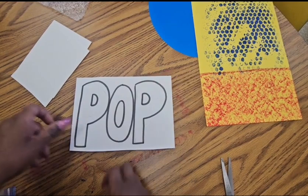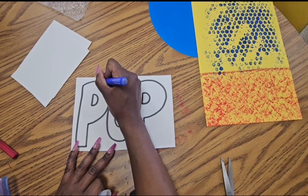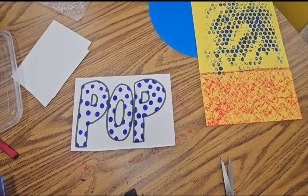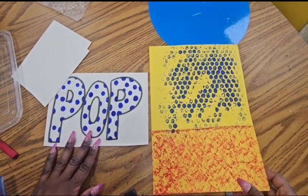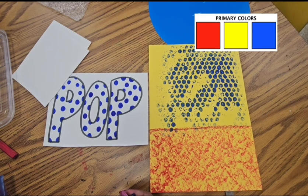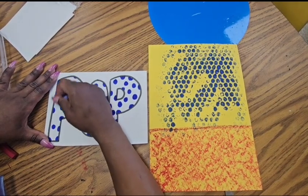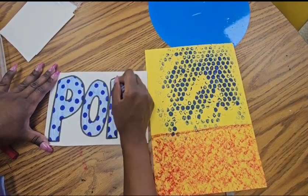Now I'm going to add even more bandaid dots to really bring in that comic book theme. Pick your favorite color of marker and draw a polka dot pattern on your letters to create more comic book style flavor. Then find a crayon — it can be a matching one. I have red, yellow, and blue, so I'm working with primary colors. I could use blue for balance, or use orange for contrast. I'm going to stick with blue because I like my primary color theme, and color over my bandaid dots carefully and neatly, staying inside the lines.